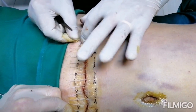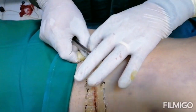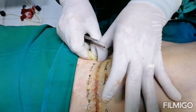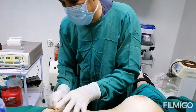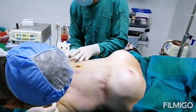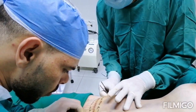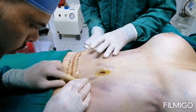The advantage of the zip line: no sutures, no scars, nothing visible after the surgery. It stays on for two weeks, then you can remove it after that. The patient can remove it themselves because it is just like a sticky tape.